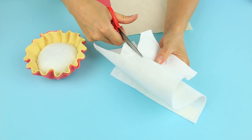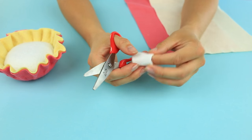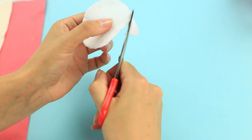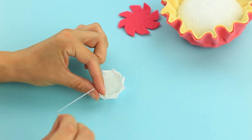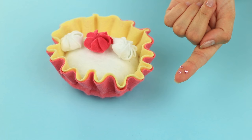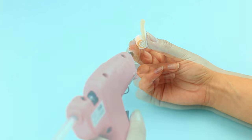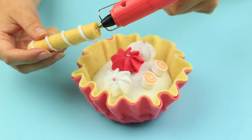Let's make a topping to embellish the cupcake. Cut out a small circle, fold it up, and make small cuts. Unfold and cut off the corners in one direction. Sew down the petals and pull up the thread. We've got three sweet toppings — embellish them with bead halves. Roll up a waffle tube using yellow felt, and make a jelly candy using two felt strips. Hot glue all the embellishments.